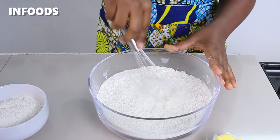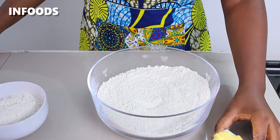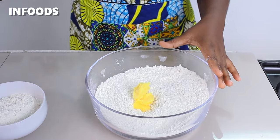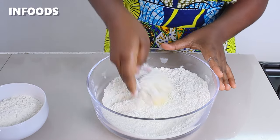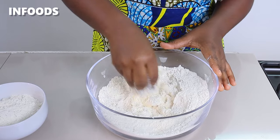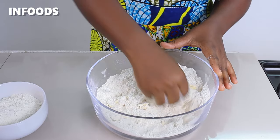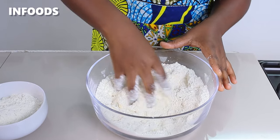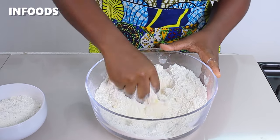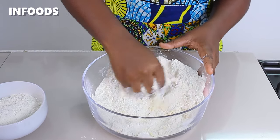Once the all-purpose flour is looking very light I'm going to add in one tablespoon of margarine. Using my fingertips I'm going to rub in the margarine into the all-purpose flour until it resembles little clumps. Adding the margarine is going to help in kneading the dough and also make the dough very soft, so don't skip the margarine.